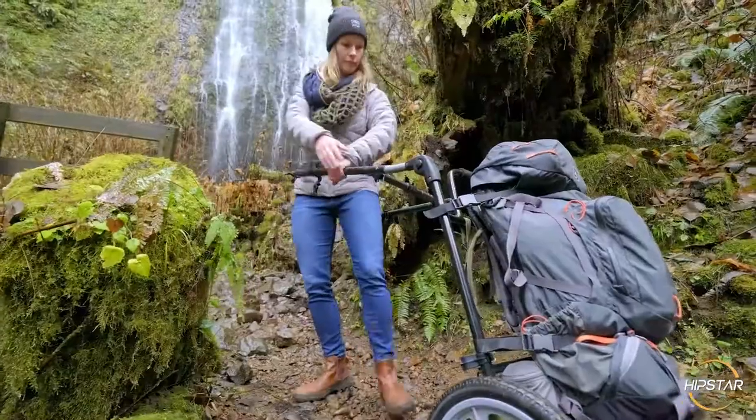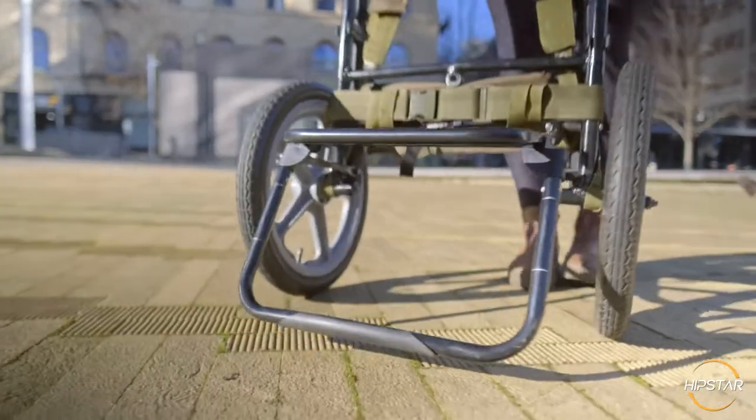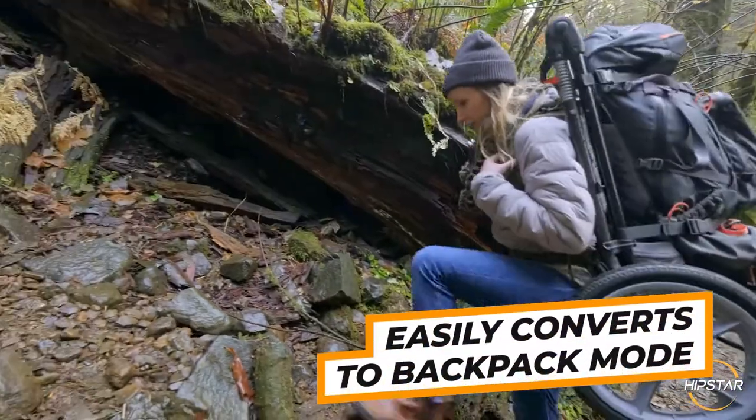Want to take a break or stop to pull something out of your bag? The Hipstar can stand independently in a vertical position thanks to a retractable kickstand. And if you ever need to travel over more challenging terrain, convert it to backpack mode without ever having to unstrap your bag.